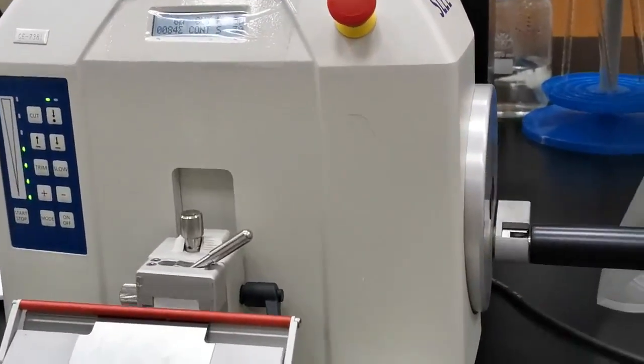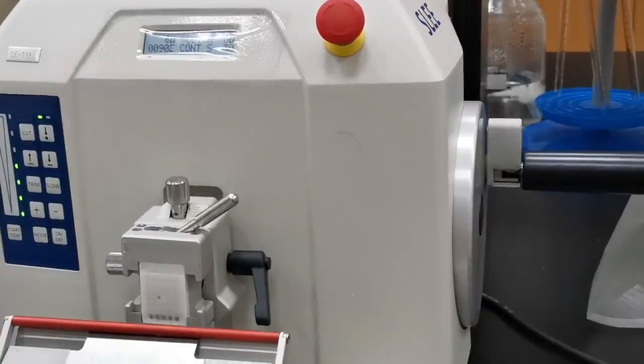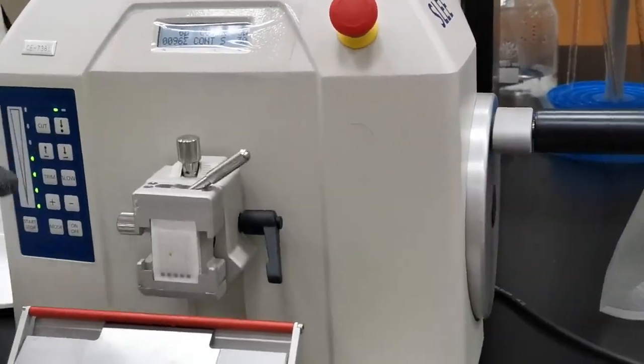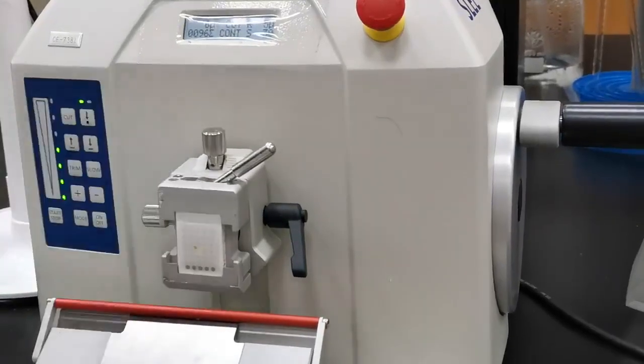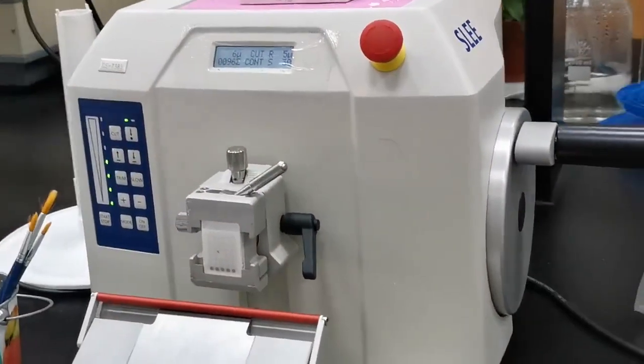This covers the electronic control of the microtome. Once you stop it, it will make a full move back to the last position, which is the default. Now we know how this machine works.